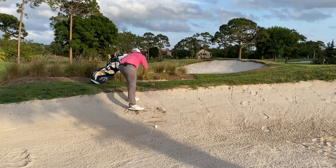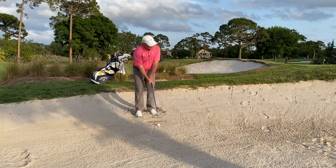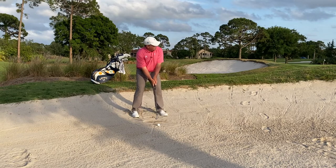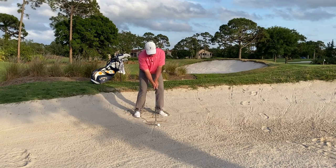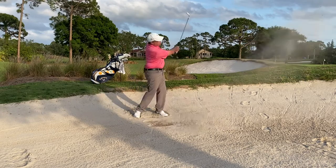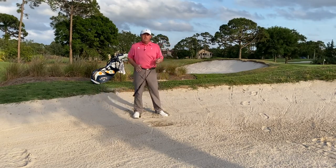Then I grab my 52. Same process. I'm going to do my setup, slightly open, dig my feet, halfway back, halfway through. Okay, that went just a little bit further than the 56.